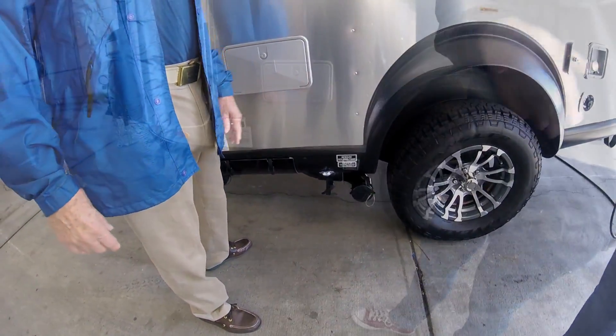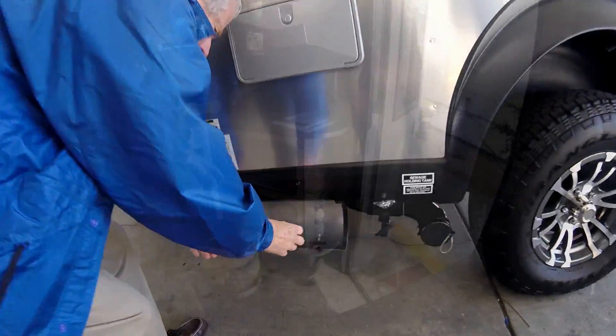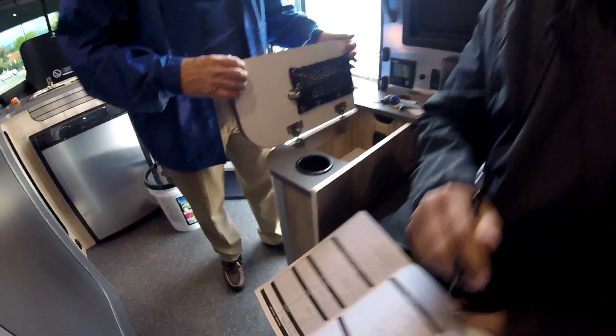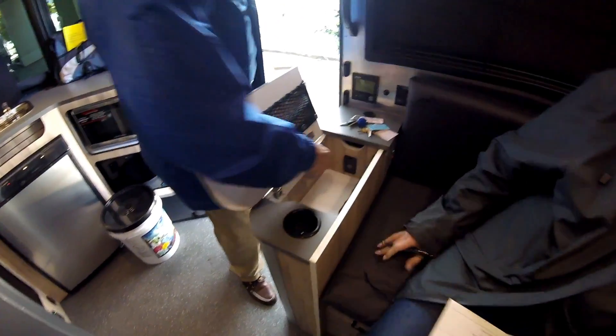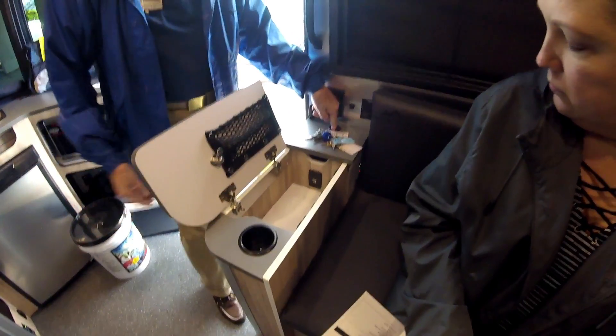A little storage and fire extinguisher here. There are a couple of USBs - you can stick them through here and have them come out here so that they are out of sight.